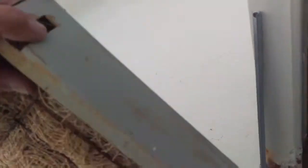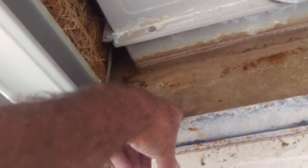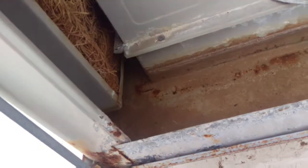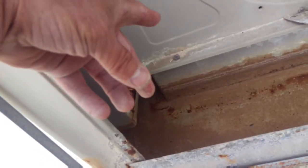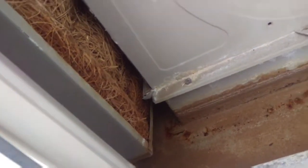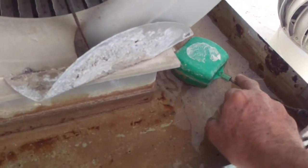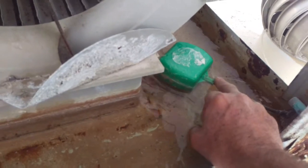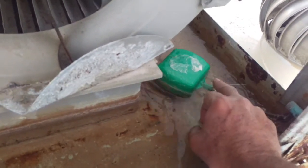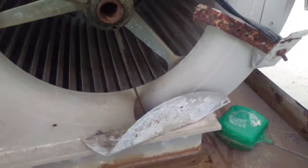On the bottom here there are drainage holes, and it puts the water back down into the reservoir. When it gets to around 110 degrees, the water will evaporate and the moisture gets sucked into the house. The water level is controlled by almost an old-fashioned toilet float — as the water goes down it continually refills itself. That's basically how a swamp cooler works.